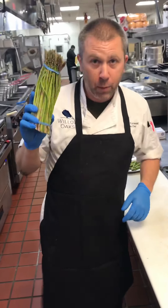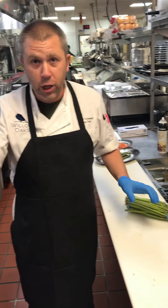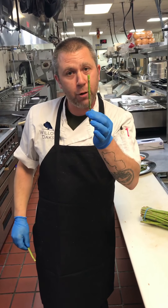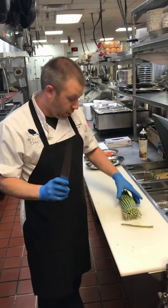This is a bunch of asparagus. A lot of people don't know how to trim asparagus. Here's a good way: bend the asparagus — wherever it breaks is usually where you trim it. Or you can simply take a knife and just cut.